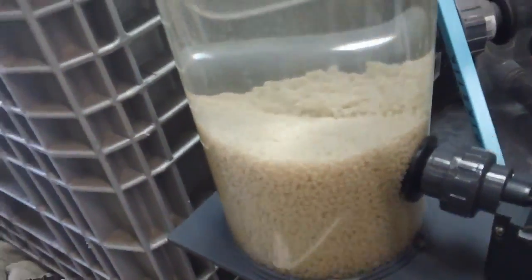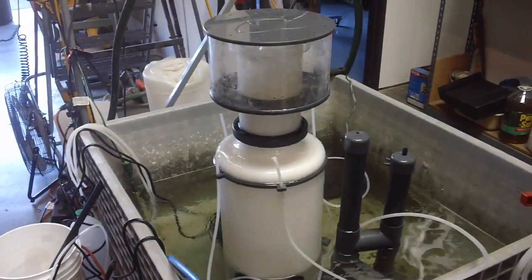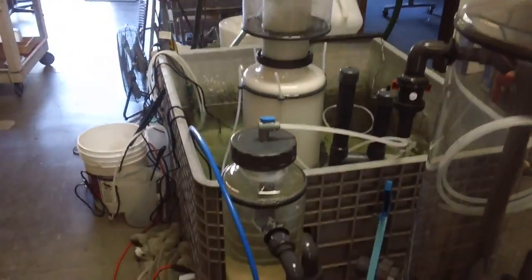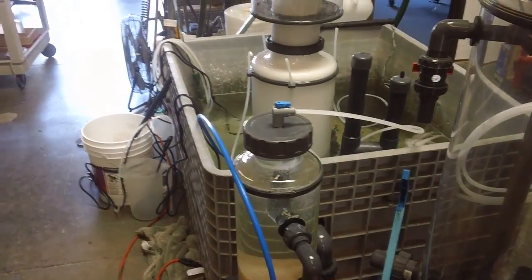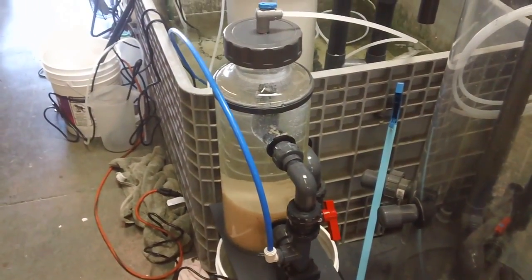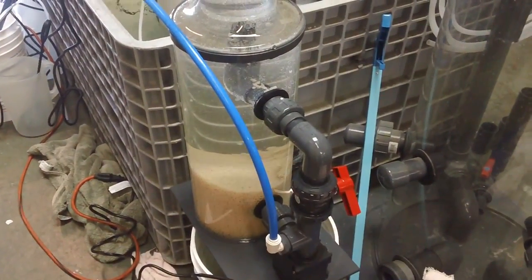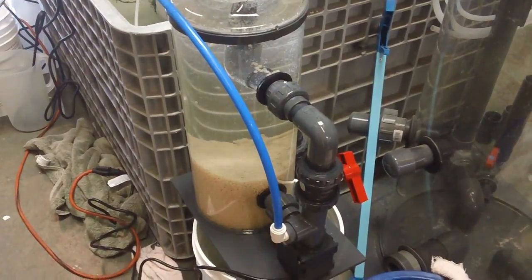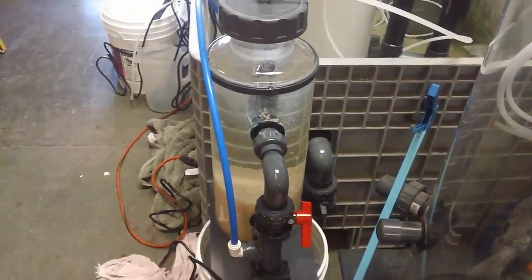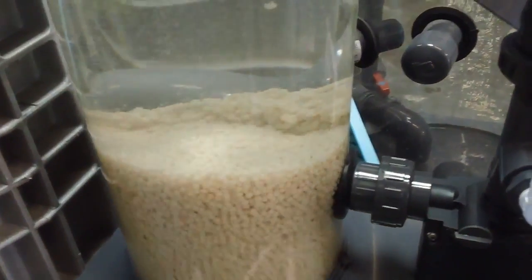That's pretty much it — the reactor isn't much more complicated than that. There's also a shot of one of our new hybrid recirculating protein skimmers. If you have questions, please don't hesitate to call me at 707-733-3411 or email me at sales@reefdynamics.com. You can also visit our webpage at reefdynamics.com and check out the other videos on our YouTube channel. We'll leave you with a shot of those beautifully tumbling pellets.